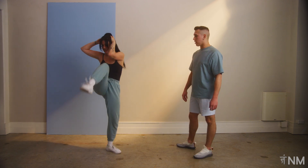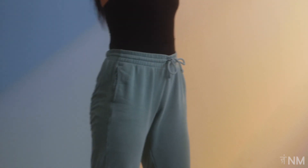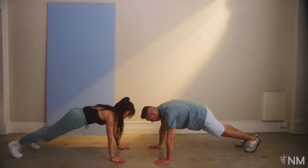Let's go for another count of five — for five, four, three, two. Making our way down now onto the ground, let's do a mountain climber. We're going one knee at a time, bringing it up and stepping it back.